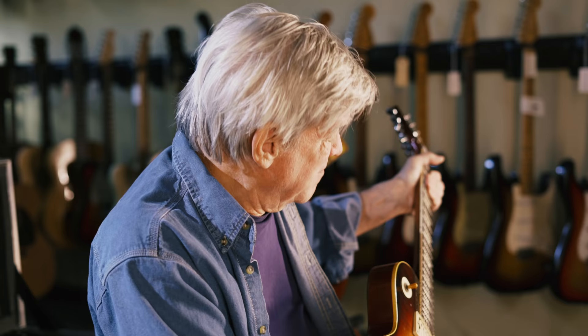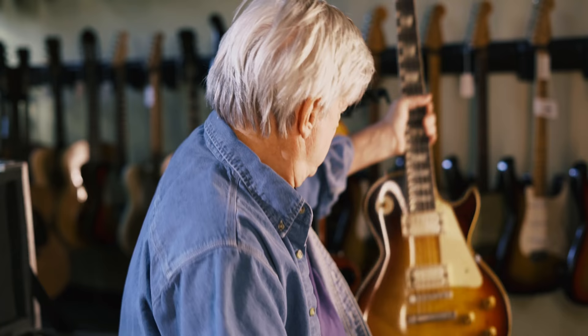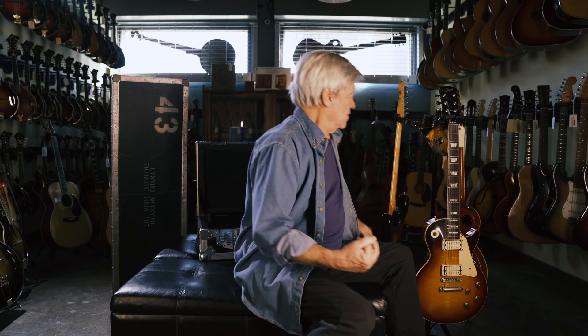Ed liked it just because of the neck. The provenance was cool, but when it came to guitars, Ed King was a neck man and liked this guitar just for that reason. And it's one of three Sunburst Les Pauls in his collection.